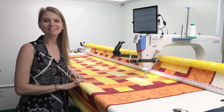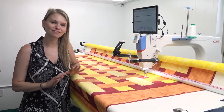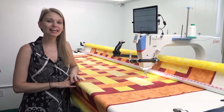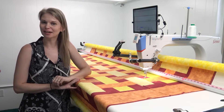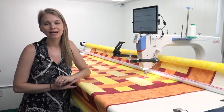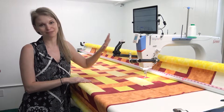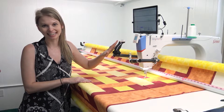Hello, my quilting friends! My name is Leah Day and welcome to Grace Company's Fantastic Fall Festival. I'm kicking off with a three-video series called Basket Weave with QCT. We're going to quilt this basket weave quilt panel mostly with QCT5 Beginnings.